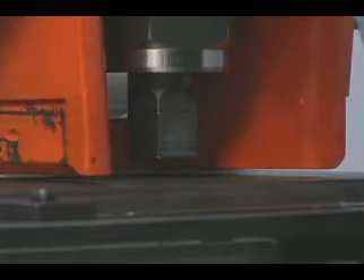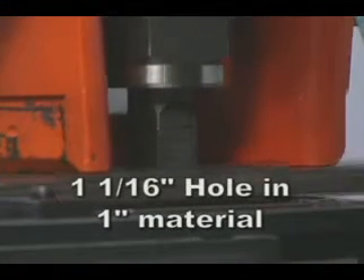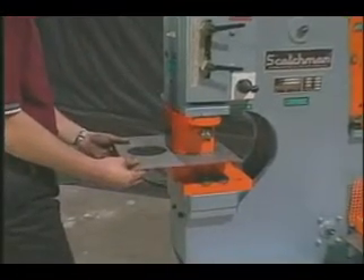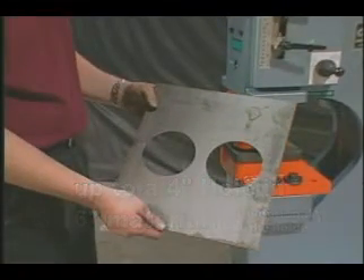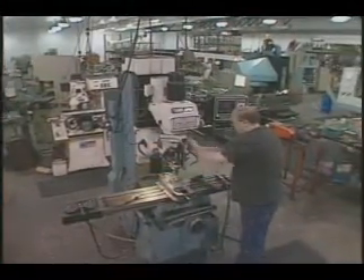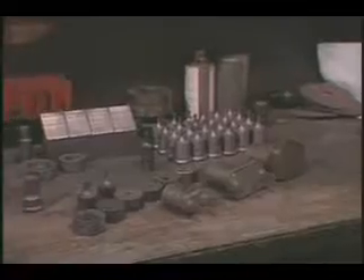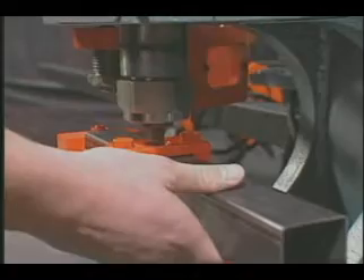The Fi 8510-20M will punch 85 tons, or up to a 1 and 1/16 inch hole in 1 inch material. With our optional 6 by 6 die holder, you can punch up to a 4 inch hole in 3/16 inch material, allowing you to make big holes fast. Scotchman Industries staffs a full-time special tooling department that can design and build all types of tools to fit your application, including special punches and dies such as tube punches.